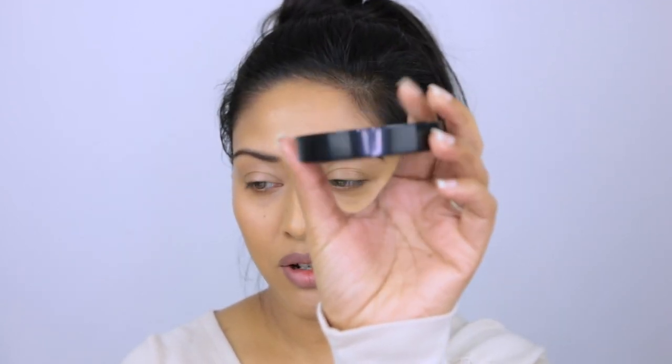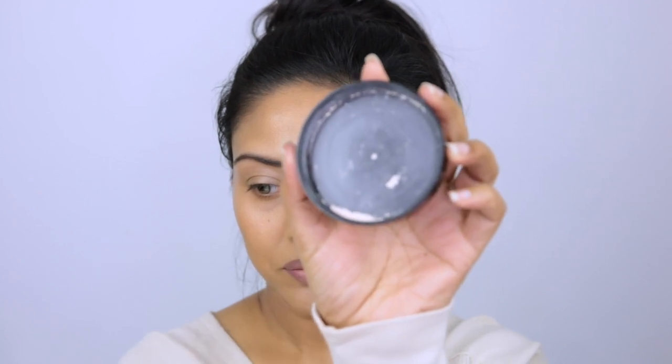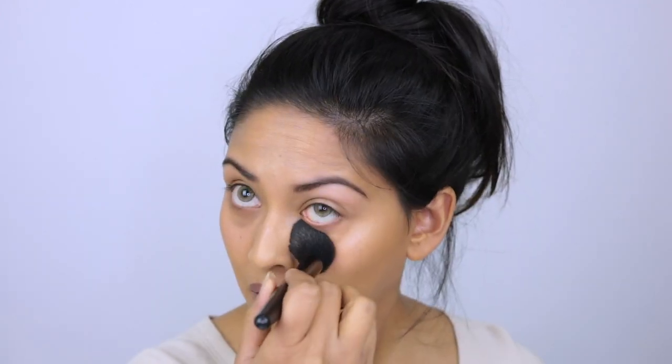I'm working the powder in layers — tapping some off onto the cap, that's literally it. I pick it up with the brush and use rolling motions, very light-handed — pressing and rolling — setting the under-eye area where I concealed. I'm just hitting the spots where I know I'll get oily, barely touching my face.